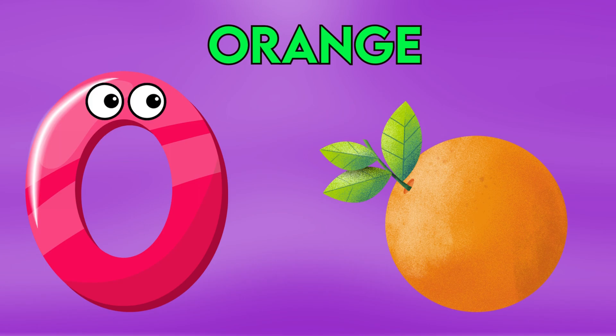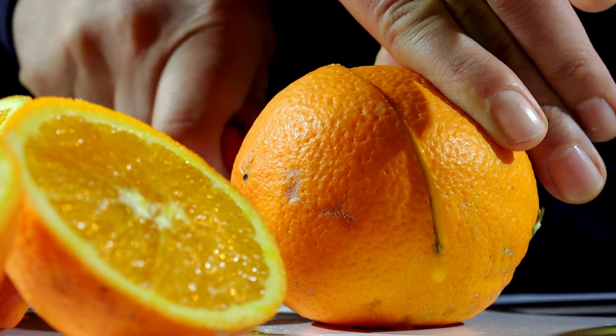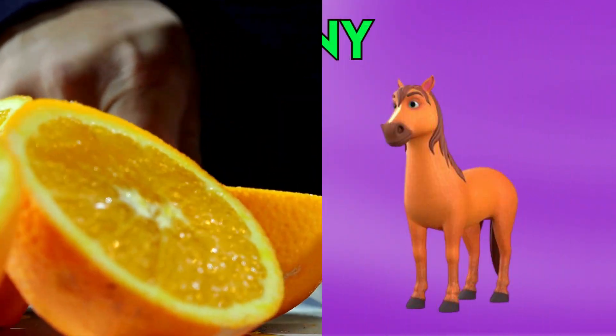O is for Orange, O-O-Orange, O-O-Orange, O-O-Orange.